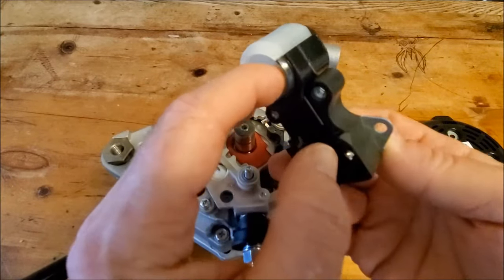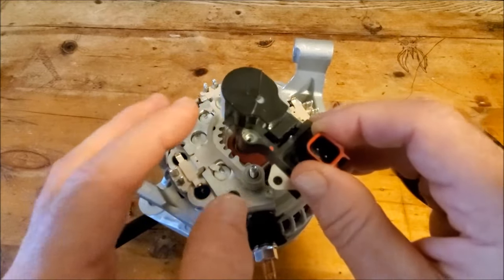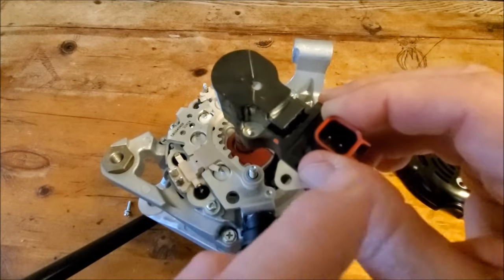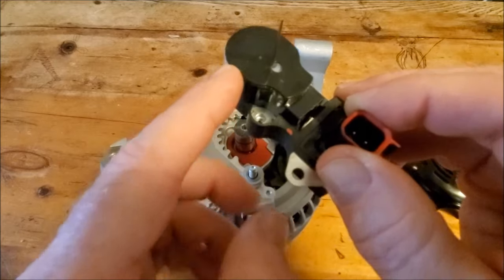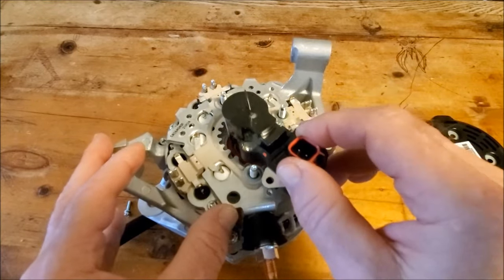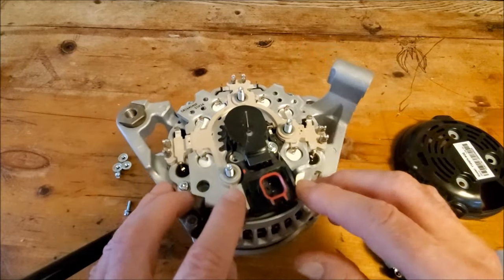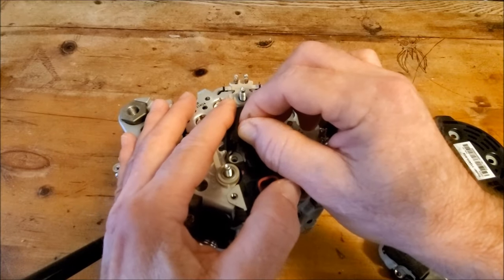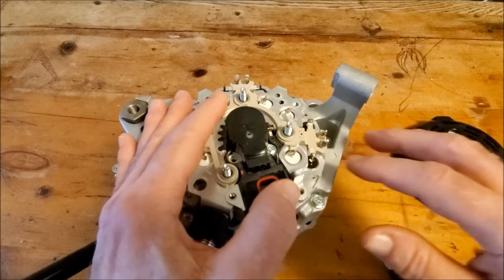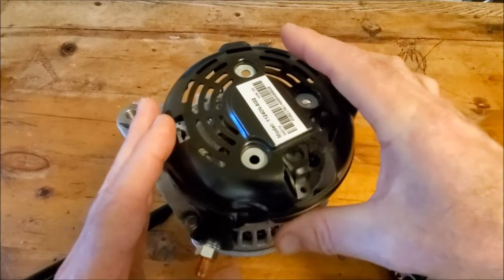Transfer the brush holder assembly from the original driver to the new modified driver, then screw the brush holder assembly to it. Run the screws back in, push the brushes back, put a pin in, then put this on the alternator and bolt it back down. Pull the pin out — that drops the brushes into place. Then screw it all down and put your back cover on.